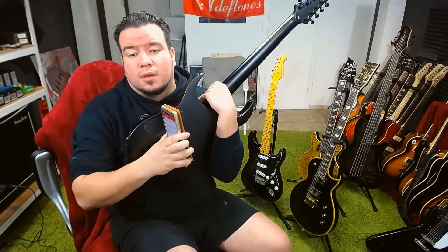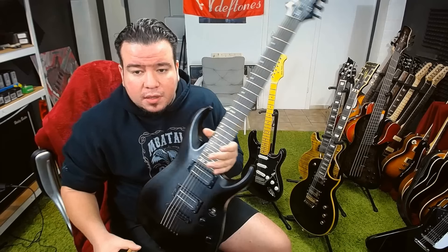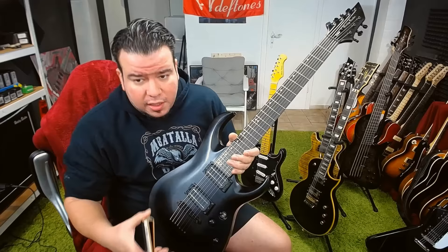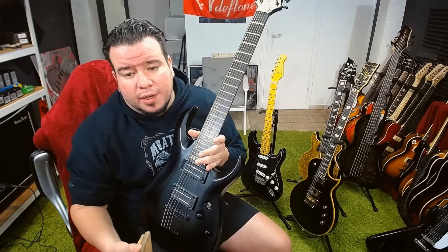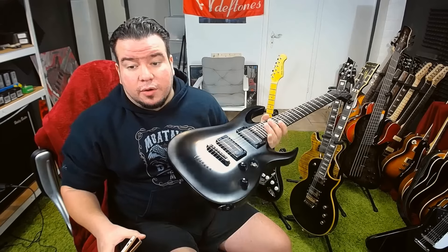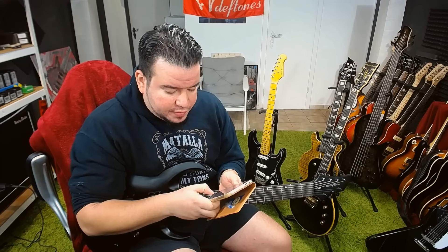Will there be coil split in the future? Yeah, maybe. I mentioned that the pickups can be split — the wires are there and the electronic cavity. We got it on most Harley Benton guitars now, the coil split feature. Maybe it will get this feature in the future — it's absolutely possible.